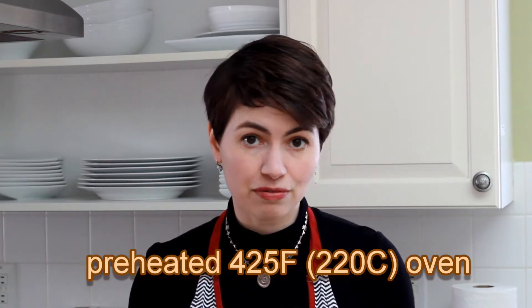If you have a wimpy broiler — most electric ovens do — forget broiling and just bake your salmon at 425. If you're not broiling, you can put all the glaze in the pan at this point.